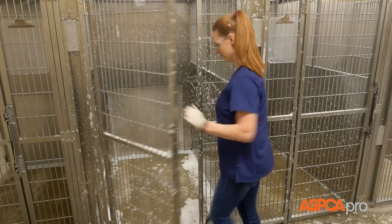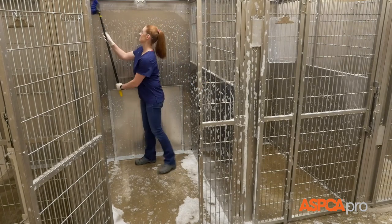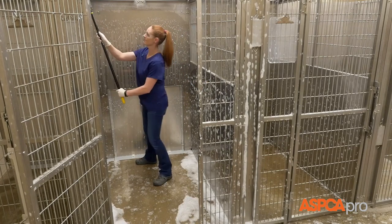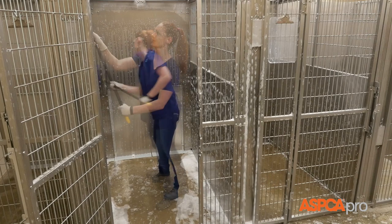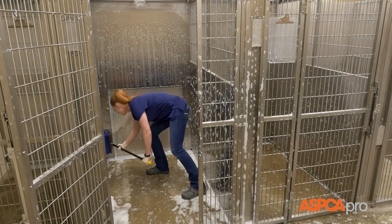Return to the first kennel and, starting at the top of the first wall, use a long-handled brush to thoroughly scrub each surface, working down toward the floor. Pay close attention to corners, guillotine doors, drains, and grates.